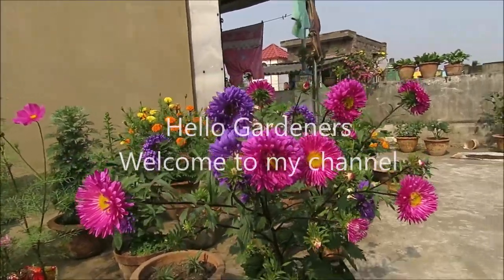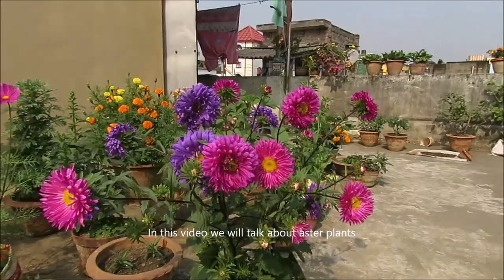Hello Gardeners, welcome to my channel. In this video, we will talk about Aster plants.